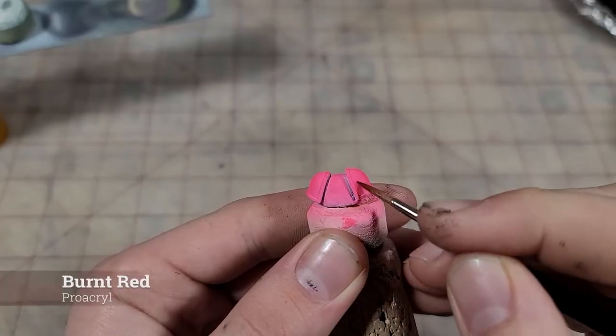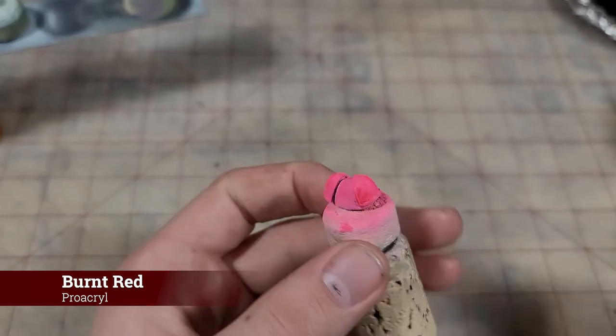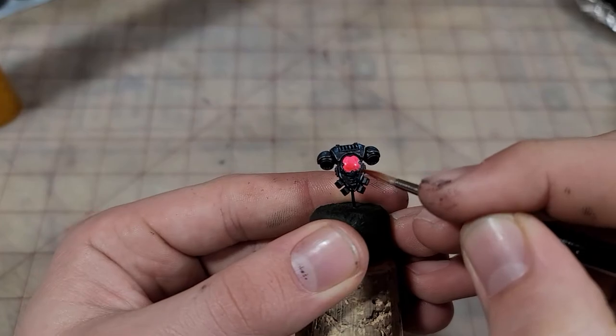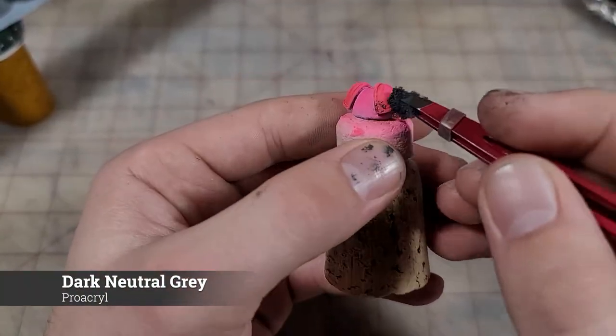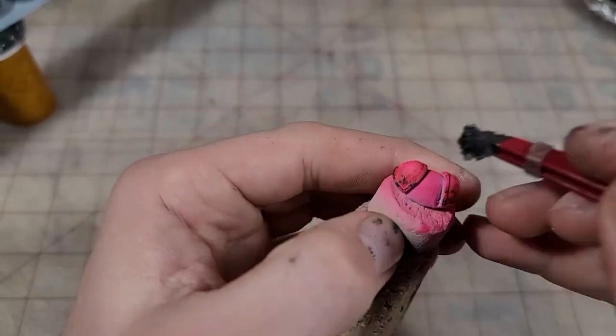After we finish a nice solid pink base coat, let's glaze some red into the corners and bottoms of these areas to add some color depth. Let's also add a little more weathering — we're going to take the sponge again in a nice jagged area, and sponge on some dark gray.